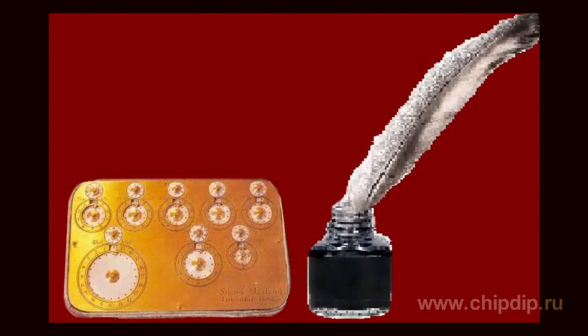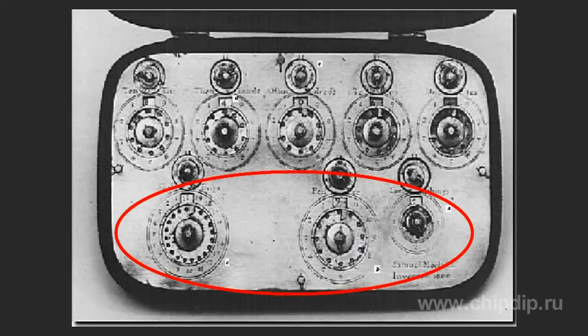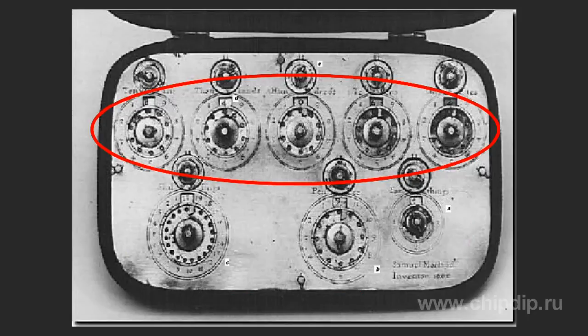The cover of the device had eight small and eight big numerical scales mounted on it. The three scales in the bottom row are divided into four, twelve, and twenty parts, used for calculations with the English currency of the time: a guinea equals twenty shillings, a shilling twelve pennies, and a penny four farthings. The first row had decimal scales with units, tens, hundreds, thousands, and tens of thousands.